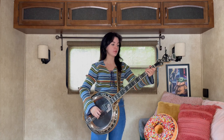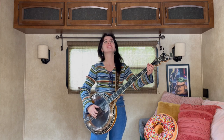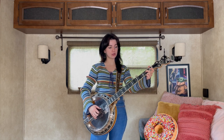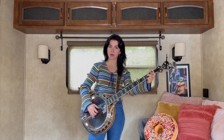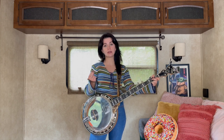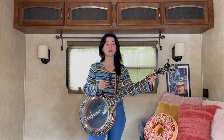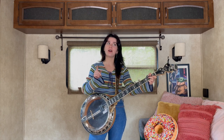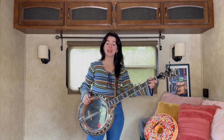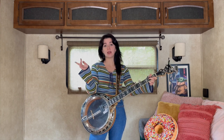We're gonna hit that 4th string open and then the 3rd string open, then do a little slide on the 3rd string from the 2nd fret to the 4th fret and do a Cripple Creek Roll. This song is a great one to practice your rolls and your chords on — I have videos on both that I'll link in the description. We also use a lot of licks from my top 5 most useful banjo licks video, so I'll link that in the description too, as I'll go more in depth about some of those licks there to save time.